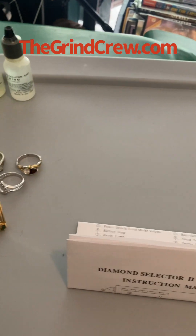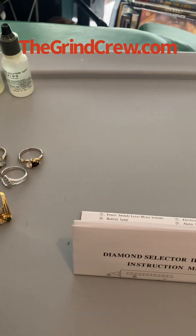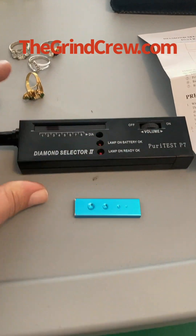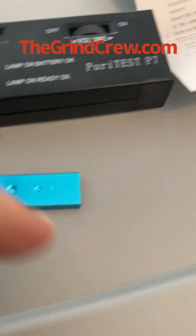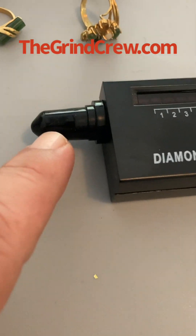We're going to unbox and open up our tester right now, and here's a couple of rings that we're going to test. This is what comes with our tester: the tester itself, a little tray where you can put individual stones, an instruction manual, a beautiful leather case, and a tip protector.